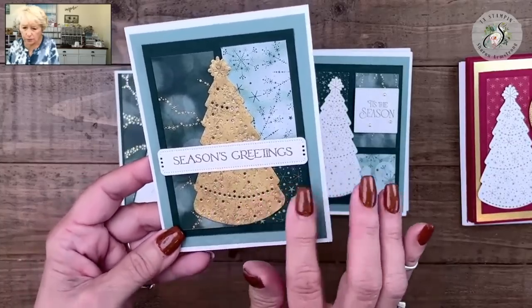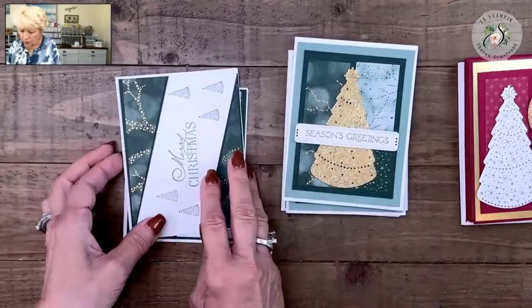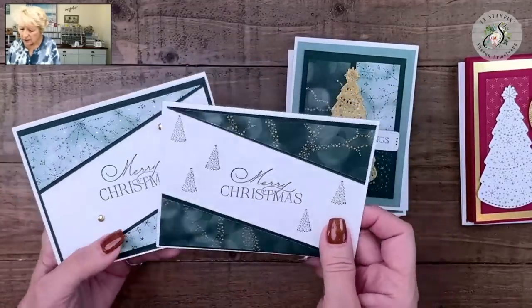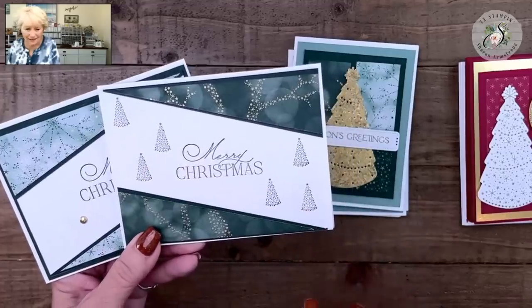Same layout again — we've got our distressed gold paper that we've actually cut the tree with, just so pretty. Here we go with our green hues. Look at that itty bitty Christmas tree — I told y'all you were going to see it again!